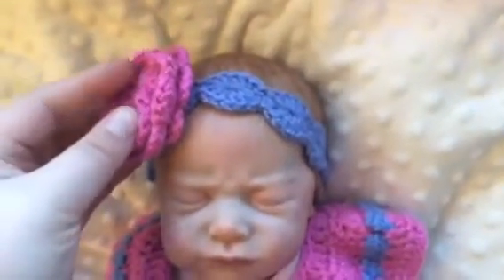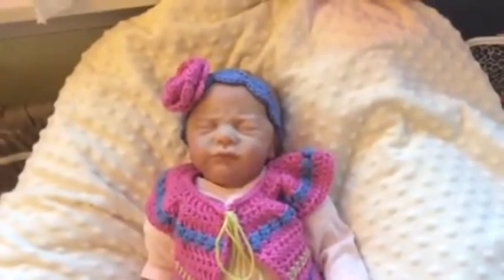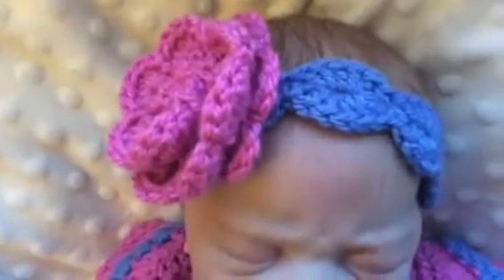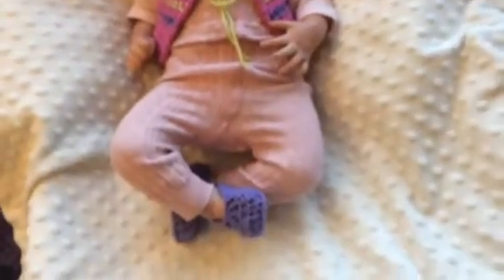Here's the headband — I crocheted this a while back for Milia, but it suited this outfit. I used the same yarn, so it all matches. And here's the rest of the outfit.